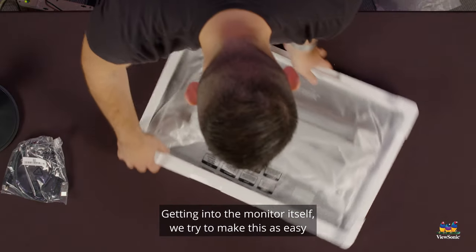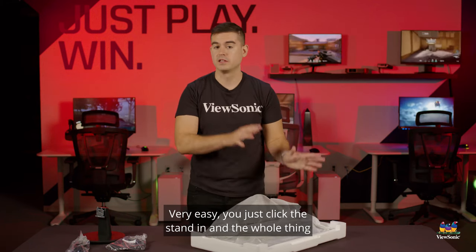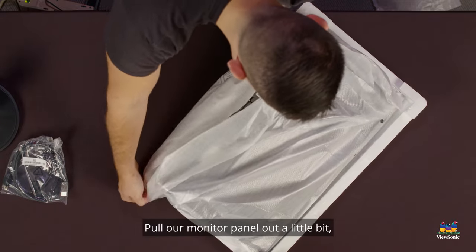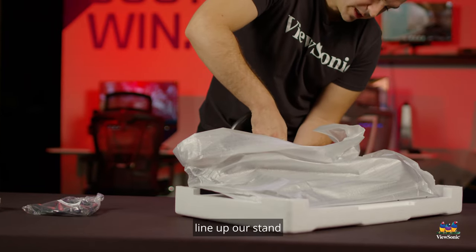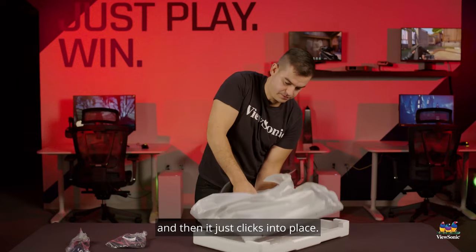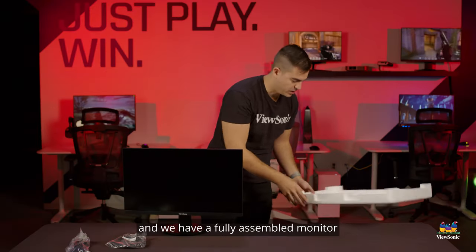Getting into the monitor itself, we try to make this as easy as possible so you don't need any tools to assemble this. Very easy — you just click the stand in and the whole thing is fully assembled. We'll pull our monitor panel out a little bit, line up the stand, and it just clicks into place. Pull the entire piece out and we have a fully assembled monitor in only a few seconds.